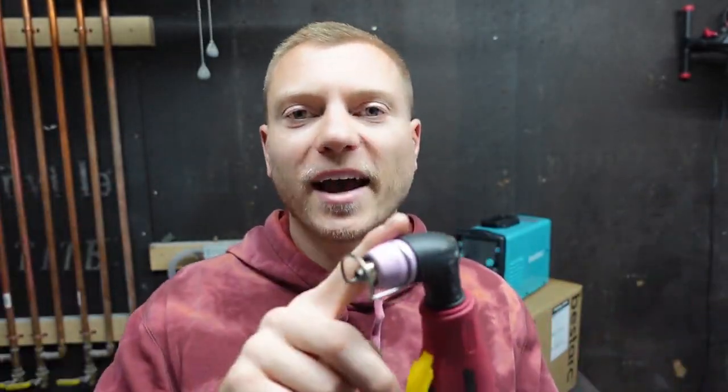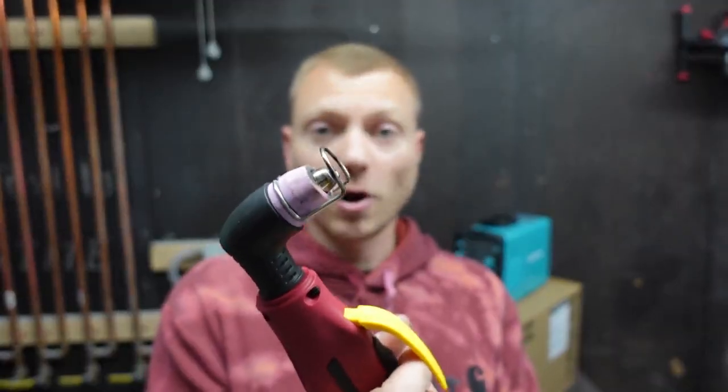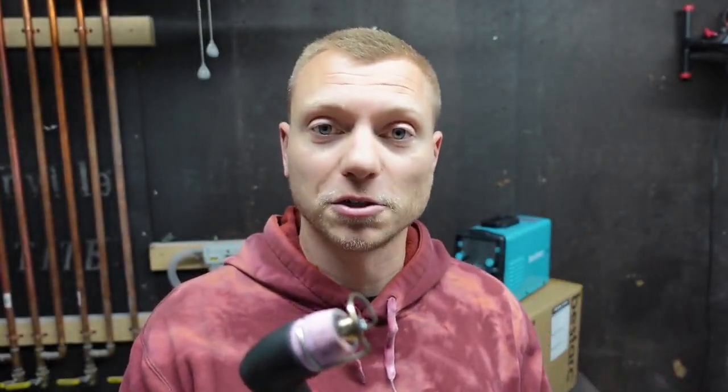To start off, I wanted to make sure it checked a couple boxes before I began. It had to have pilot arc start — what that's gonna do is allow you to start this torch anywhere without even touching your workpiece. You could literally start it in the air just like this with a click. When I turn it on here in a second I'll show you how it works.